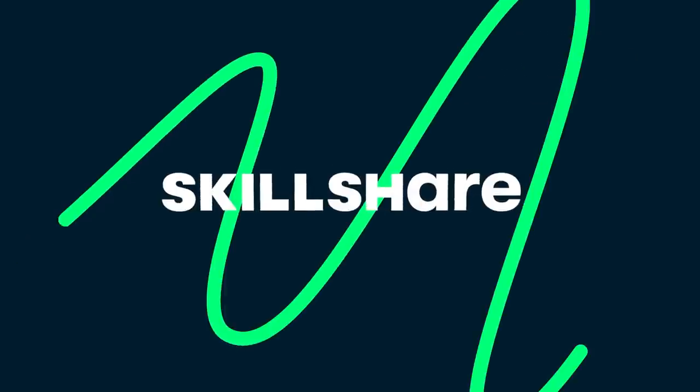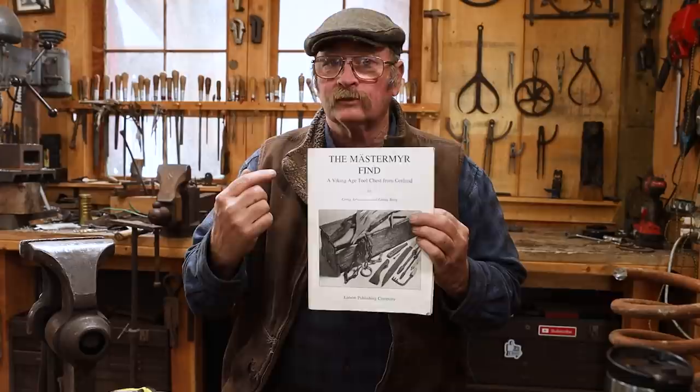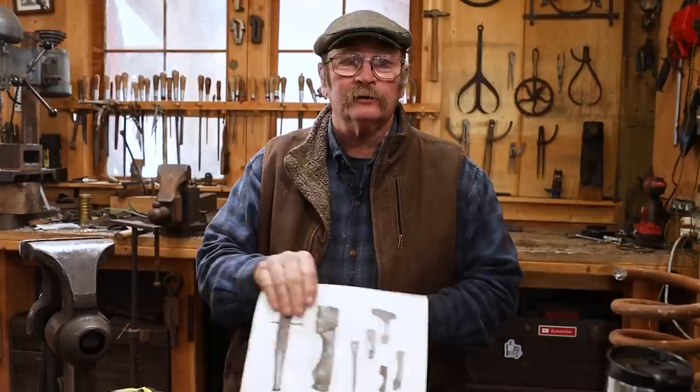Today's video is sponsored by Skillshare, an online learning community. Good morning and welcome back to Black Bear Forge. Today I thought we would get back to our look at the tools from the Master Mirror Find, and specifically plate 13, looking at the spoon augers.